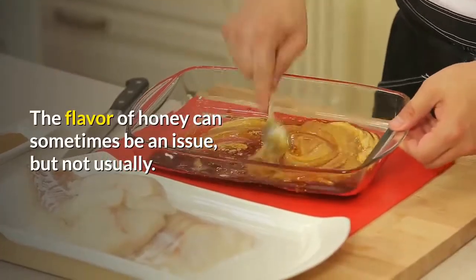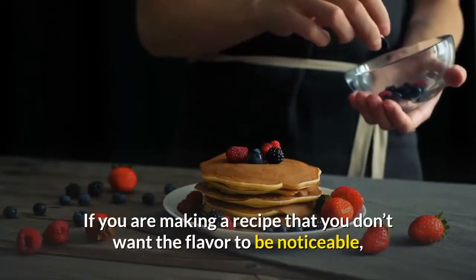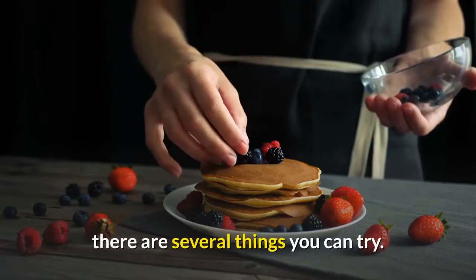If the pie filling seems too runny, just add a little extra thickener before you pour it in your pie shell. The flavor of honey can sometimes be an issue, but not usually. If you are making a recipe where you don't want the honey flavor to be noticeable, there are several things you can try.